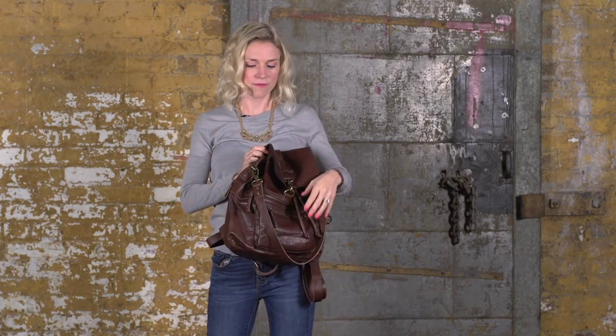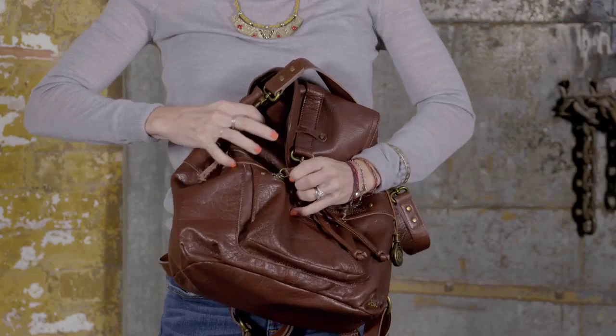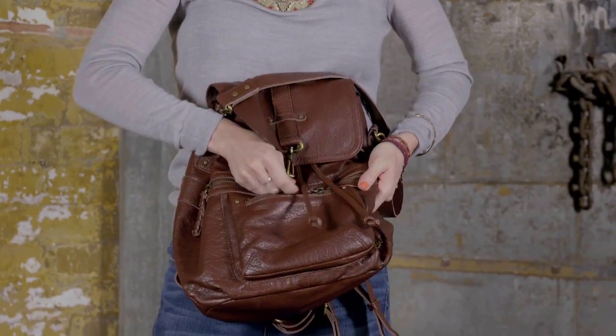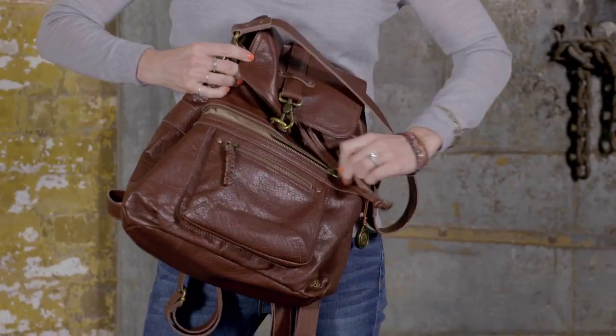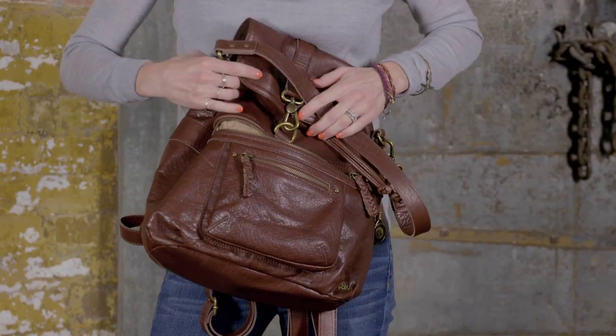This bag has a ton of function. It has two front zipper pockets, and this one's a little bigger. You can throw your phone in here, or anything you want easy access to.